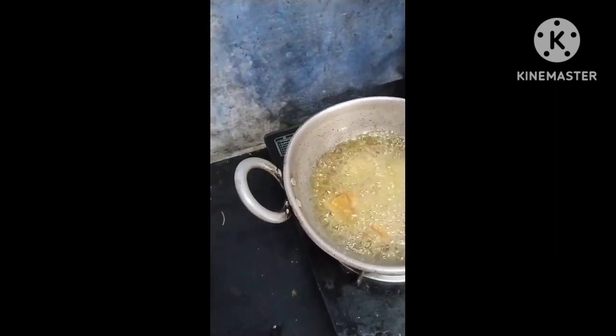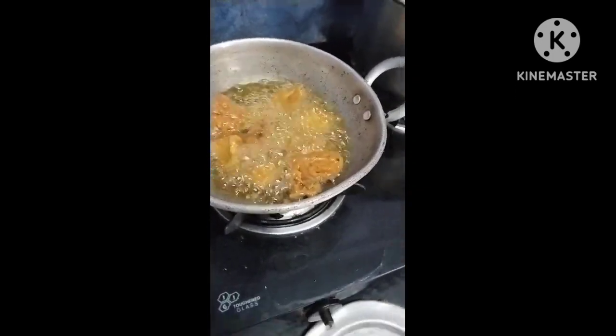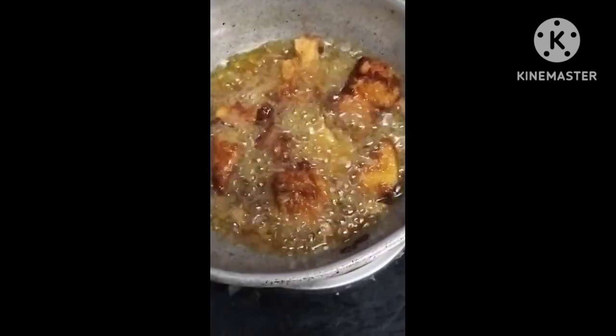Let's put the chicken in here. Let's make it good. Let's take a bowl of the chicken.